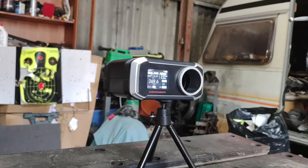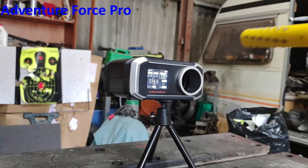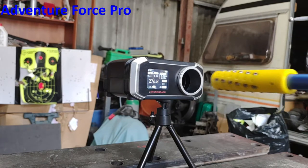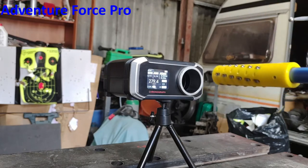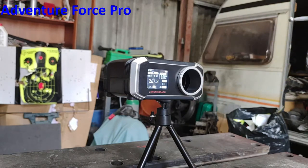Here we go with one I didn't mention — these are 5 AF Pro darts. Strong start: 274, 276.8, 279, 274 — nice and consistent so far — and then 267.3, a little bit of a let-down there. Nearly got more than the 270 bracket, but a strong showing for AF Pros out of this setup.